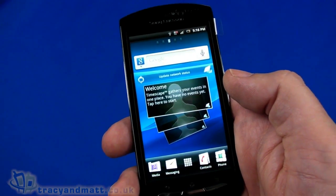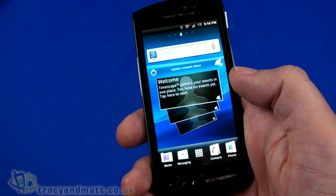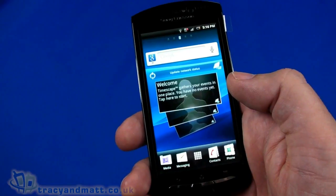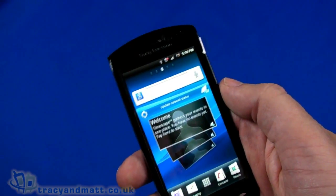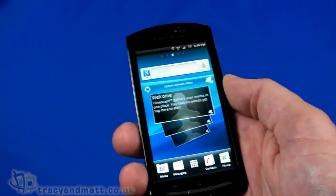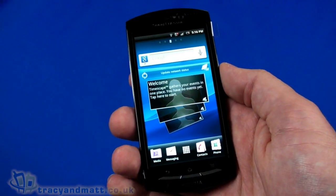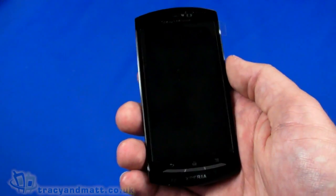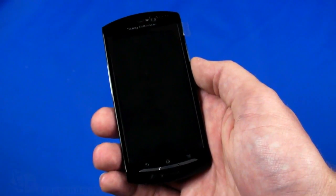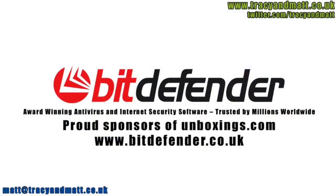So that's a quick look at the Sony Ericsson Xperia Neo — the full review will be coming over the next few weeks. In the meantime you can follow me on Twitter at twitter.com/tracyandmatt or Facebook at facebook.com/tracyandmatt.co.uk. Feel free to ask any questions about the Xperia Neo or any other handsets. I'll be back soon with more videos and reviews on tracyandmatt.co.uk. Thanks for watching.